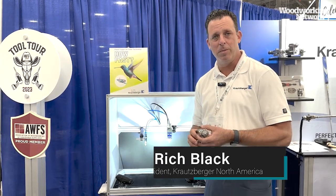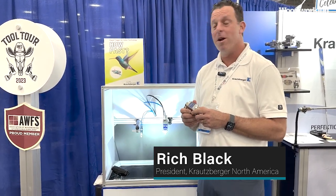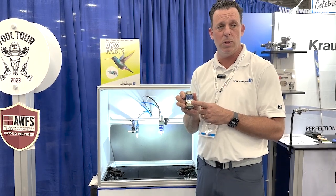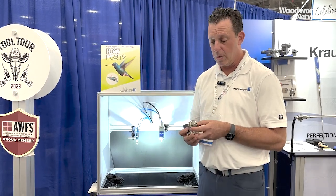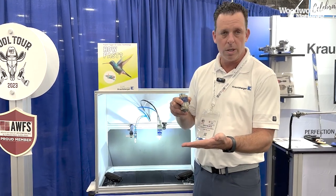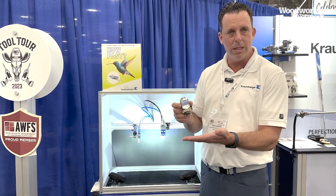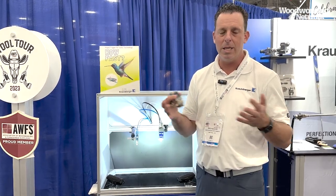My name is Rich Black. I'm with Krautsberger North America, and we're here at the show introducing our new rapid trigger air valve technology — how fast can we trigger a spray gun? It's introduced in both our new air assist airless A22 spray gun as well as our very compact micro XS spray gun. With the new technology, our goal is to save material. Normally when you trigger a spray gun you have to trigger before you get to the part, causing material waste. With our new technology, we can trigger the spray gun very close to the part and get a full fan pattern almost immediately.